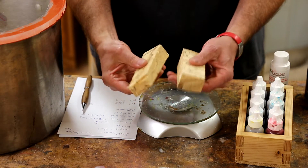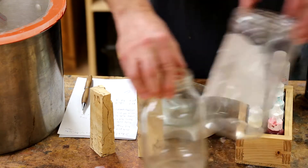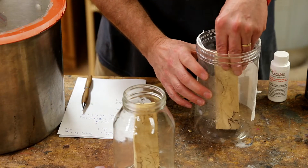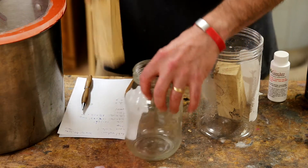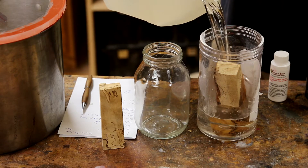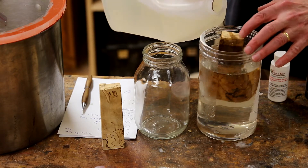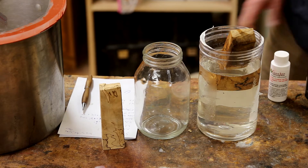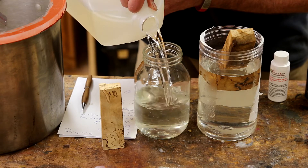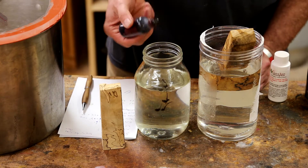These are dry — right out of the oven at 250 and they don't feel hot so there's not much moisture left in there, so these are ready to stabilize. I'm going to do one clear and one red. I'll put them in these containers, figure out a good way to weight them down, fill with resin and go from there. I'll do this big one with clear — I need something a little smaller container. Let's try some of this Alumalite red dye, just a couple drops to start, and see what that looks like.